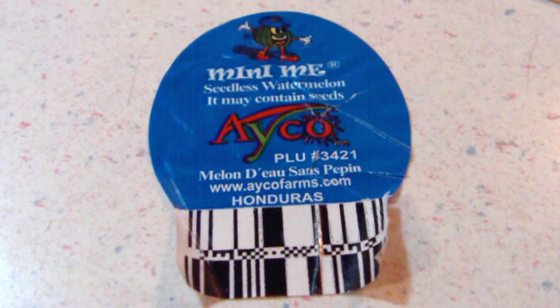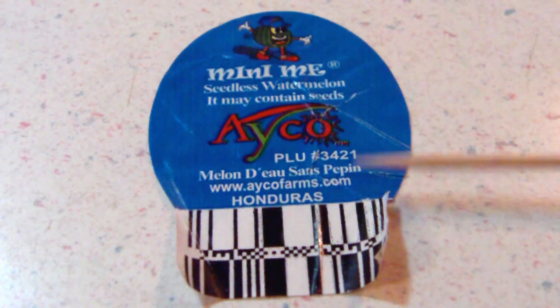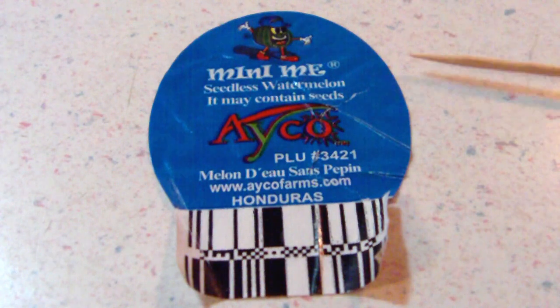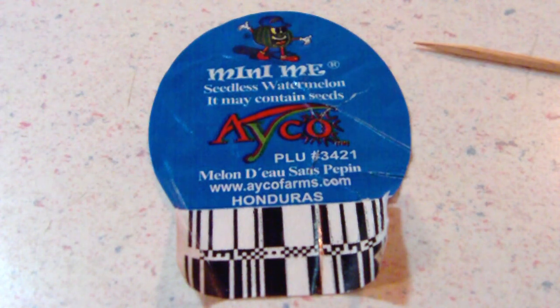I know they have to put some sort of disclaimer on the label that says it could have seeds — fruit is kind of a random thing, we don't know if it'll have seeds or not. But to put it right underneath where it says seedless watermelon — usually they put it somewhere way down at the bottom or below the barcode. But they put it right below where it says seedless watermelon, so it kind of just sticks out and says, well, maybe we should call it a maybe-seedless watermelon.